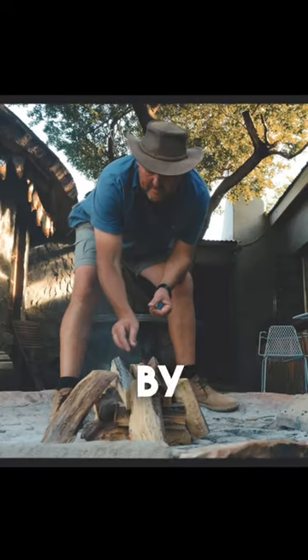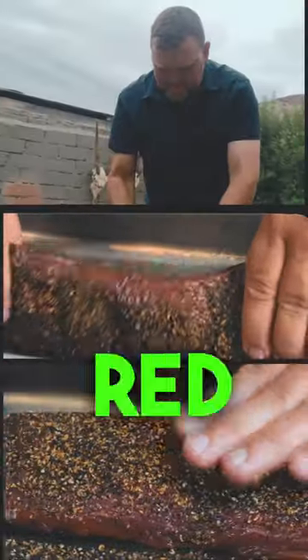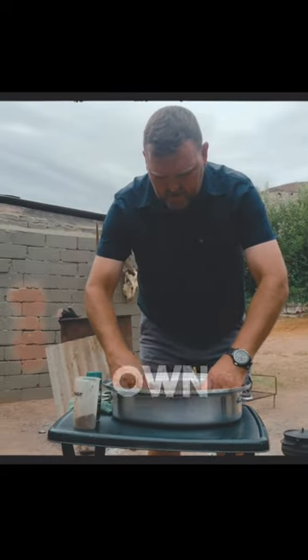The best way to prepare it is by doing as little as possible. The long strip of kudu tenderloin is marinated in red wine, olive oil, lemon juice, and garlic, before Philip rubs it down with his own dry seasoning.